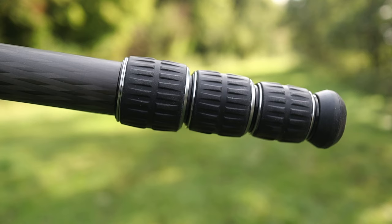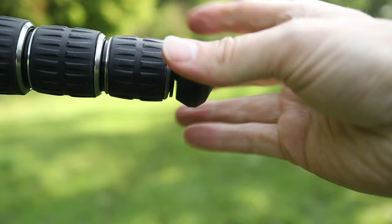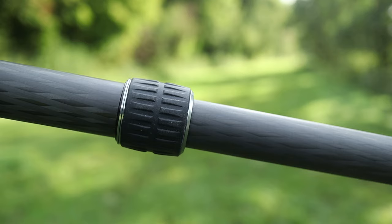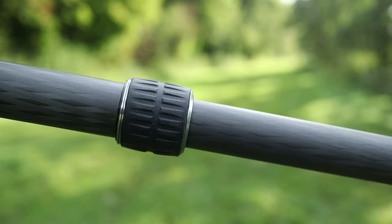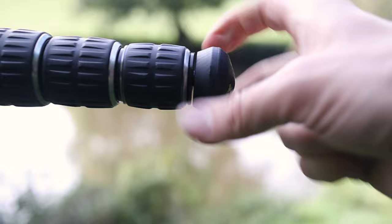These twist locks are brilliant as well. There are three twist locks, four sections, and the feet are really, really sturdy — they just screw on and off, and you can put spikes in and replace them. You can unlock all three quite easily with one turn and just extend the leg. Twisting it back up is literally just one twist and it's done. They're really secure and they don't leave any dust — they seem to be completely dust free. It's a really brilliantly made piece of kit.